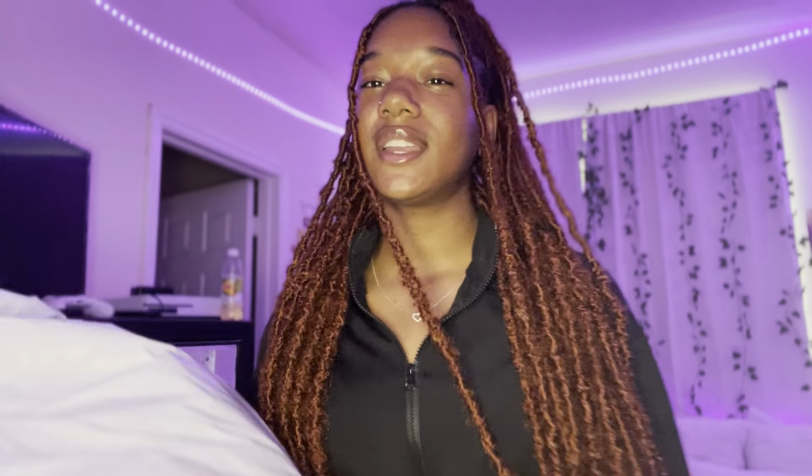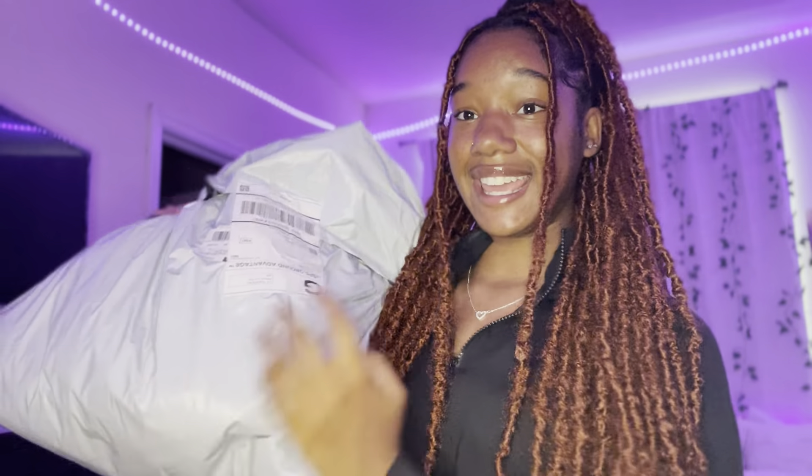It's like a big bag — like they could have gave me a box. But let's get into the video.